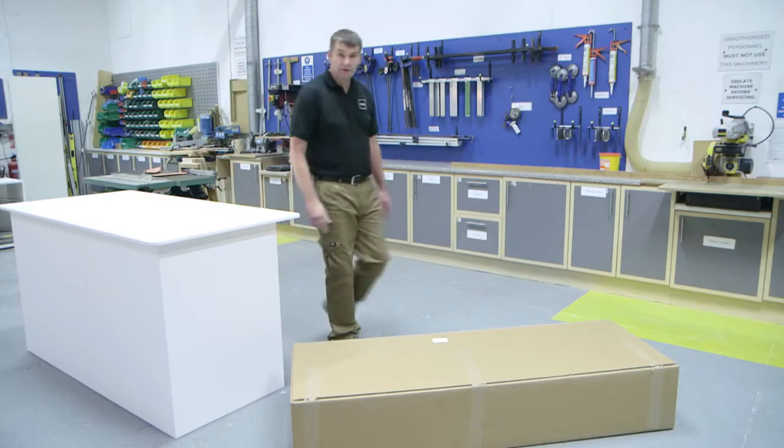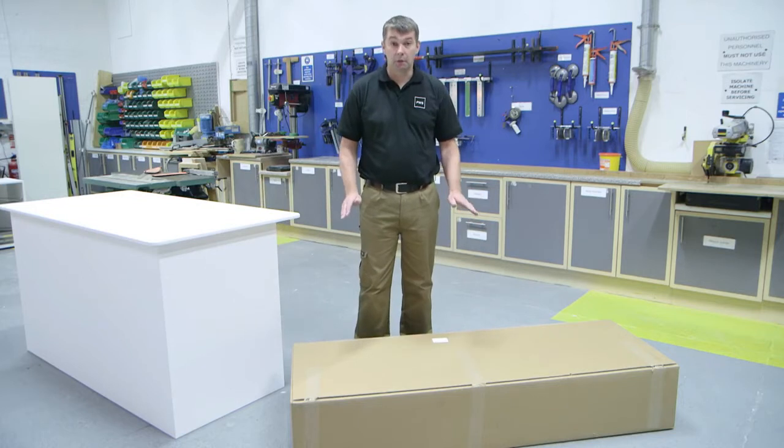Hi, I'm Mark from PWS and today I'm going to show you how to fit an Arena Tandem Larder in just a few easy steps. First, it will arrive in one box and there's no handing to worry about.